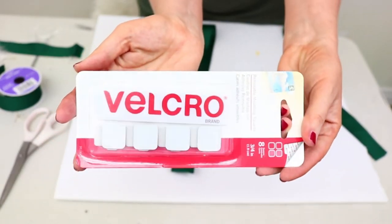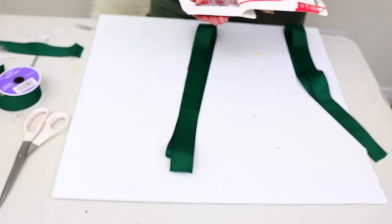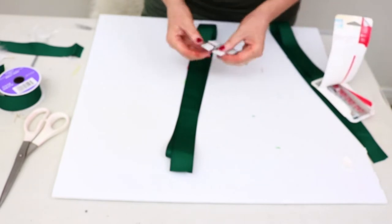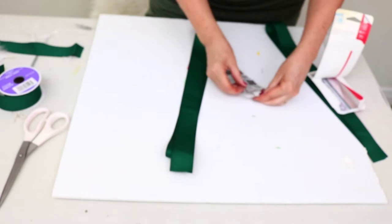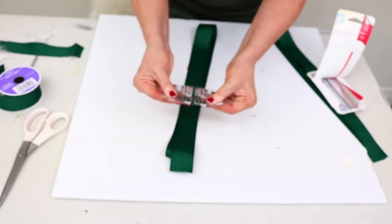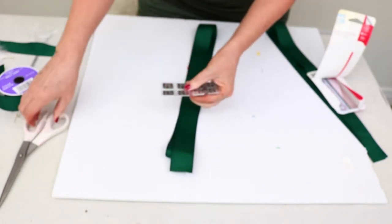I got these little velcro squares from Michaels — I had a coupon so they weren't too expensive. Honestly, the self-adhesive on them isn't that great, so I may end up changing them later. For now I'll use them to test how I want the wreaths to hang, but I did end up hot gluing them to the ends of the ribbons. I pressed the two sides together and cut them apart so I could hot glue them onto each side.